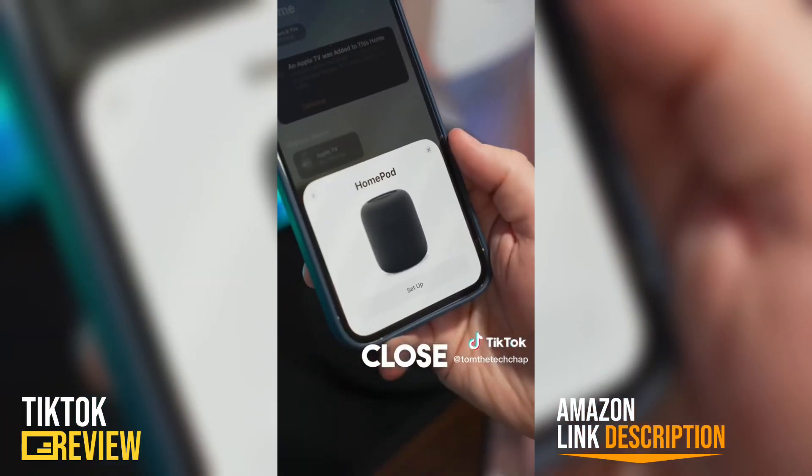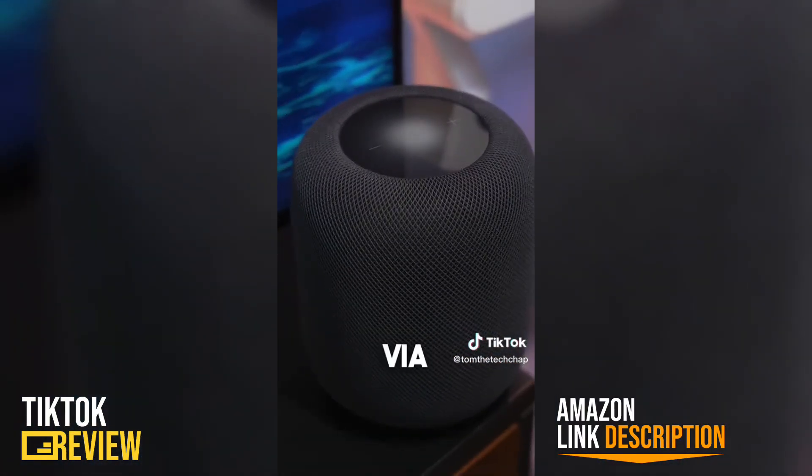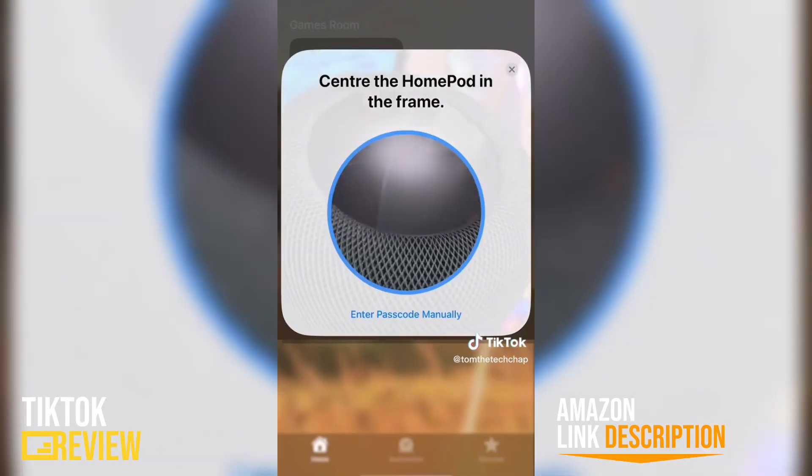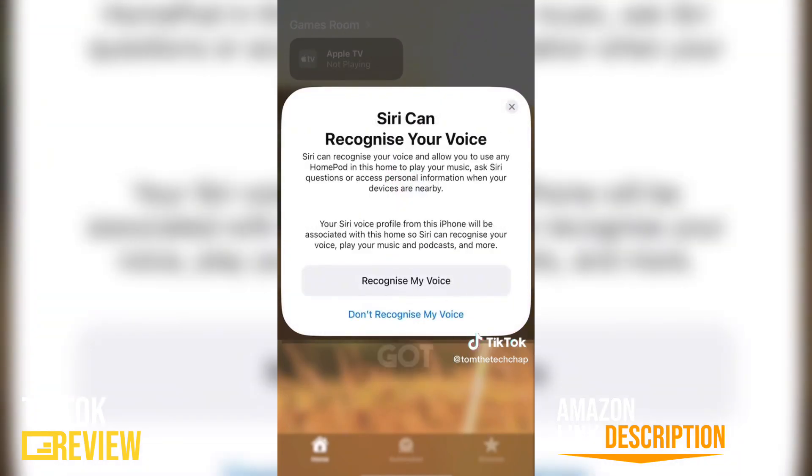Plug it in, bring your iPhone close to it, and then scan the swirly colors on the new top display, and then continue the setup on your phone via Apple's Home app. You can control it with Siri, which means it's also a bit of a hub for all your smart home tech that you've got linked to your Apple Home account.